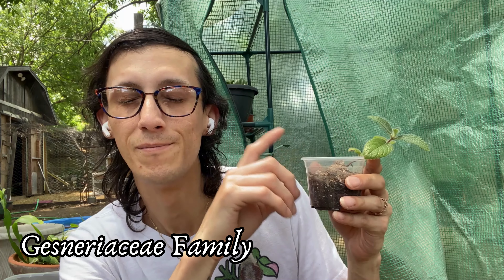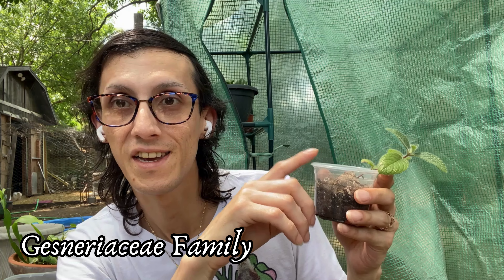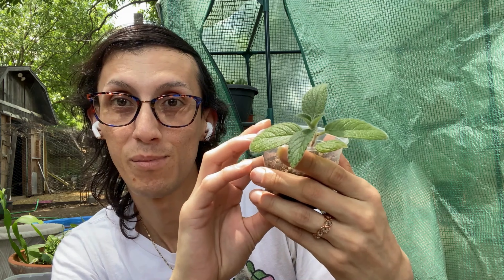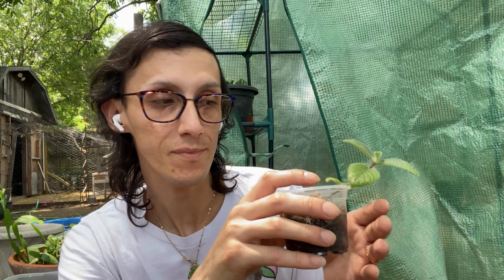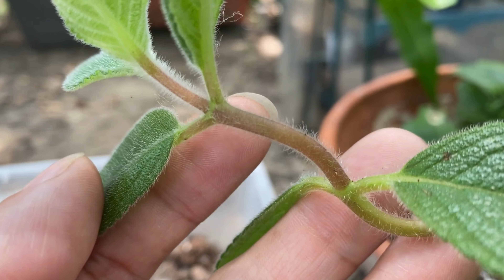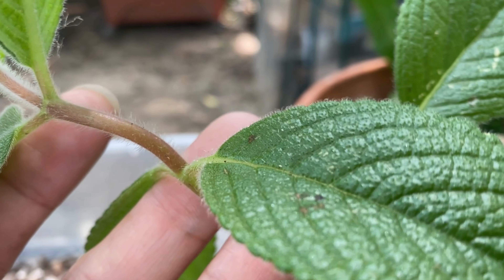It belongs to the Gesneriaceae family — I'll put the name on the screen. It's such a wonderful plant. The flowers that bloom from it are trumpet-like flowers, and you can tell this is a Sinningia because of the red stem on it, which you can also see in the B-roll footage.